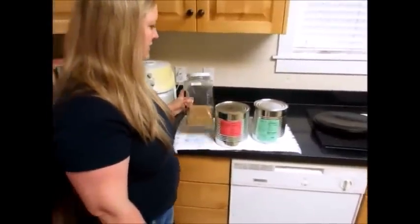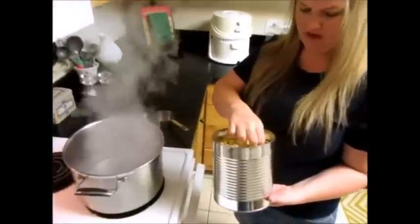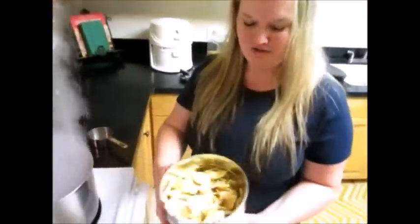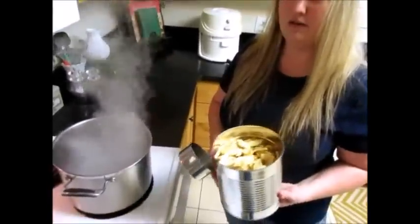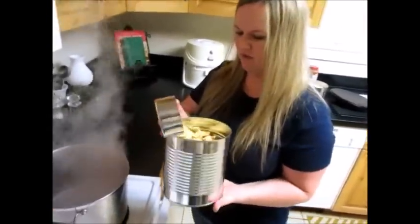So now we're going to rehydrate these apples. They're super crisp — they still crunch even after all those years. You can use fresh apples if you want to do this, but we like to use our food storage. So it's six cups of apples that we're looking for.